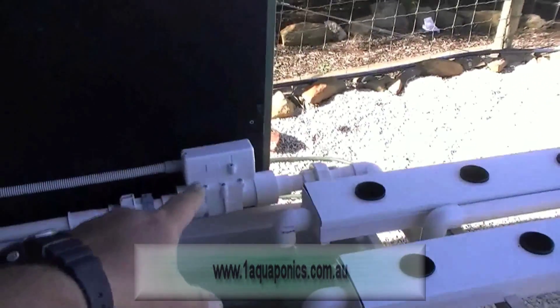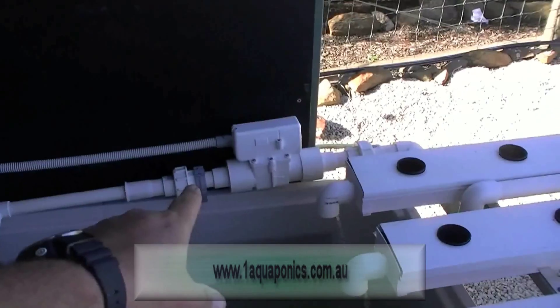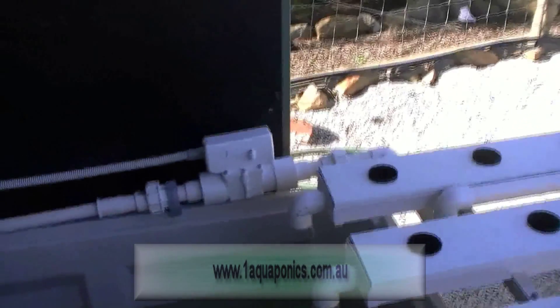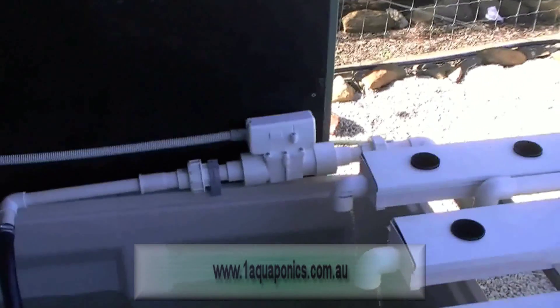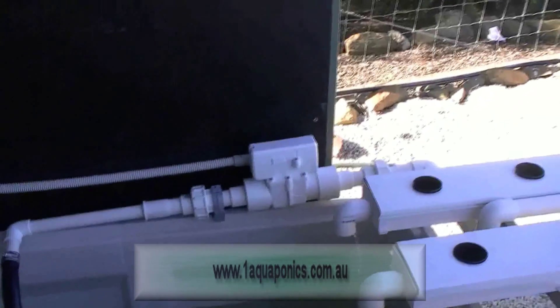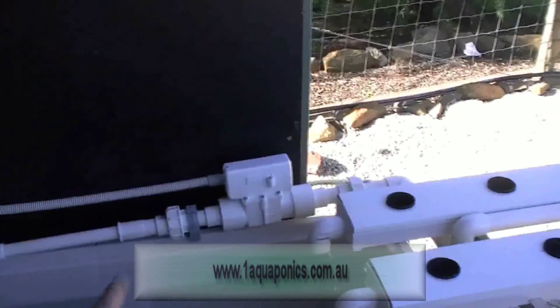As you can see here, as the water pumps through, we have another probe which is our pump switch. If the pump stops for any reason, this will activate an alarm and call you letting you know that there is a pump failure or a blockage of the pump. If the power goes off, then you'll get two alarms — one that the power is off, and also that the pump is not working, which is quite obvious.